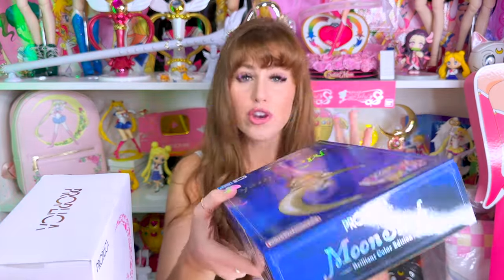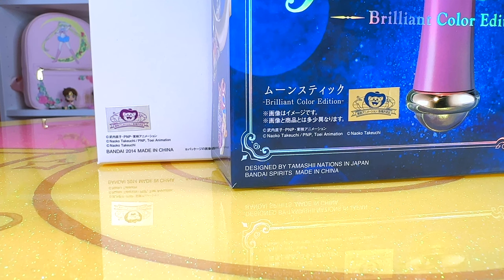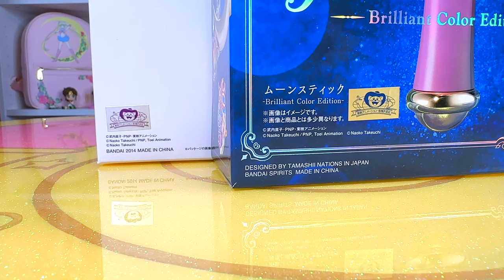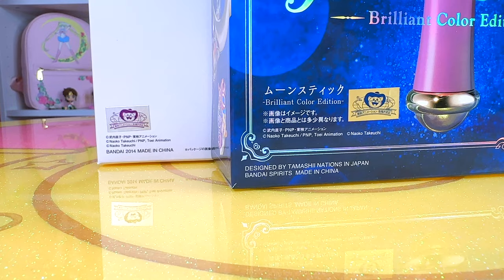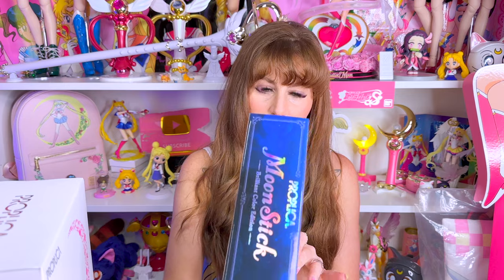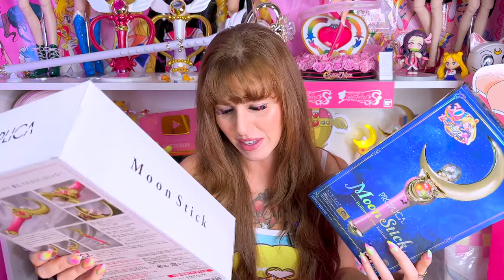Do they not put the dates on these anymore? The older ones usually always have the dates on there. This one says Bandai 2014 made in China. And in the same area on the new box, it doesn't say the date. I really like it as a collector when items come out with the date on the box — that really helps us to remember when they came out to reference the box. That's kind of sad. Obviously not a huge deal, but I love that part as a collector. That's really helpful.